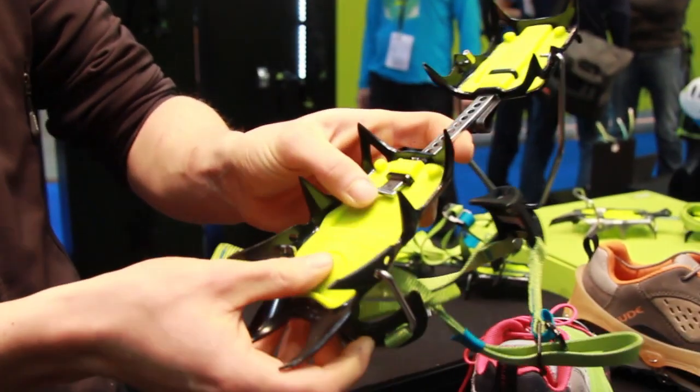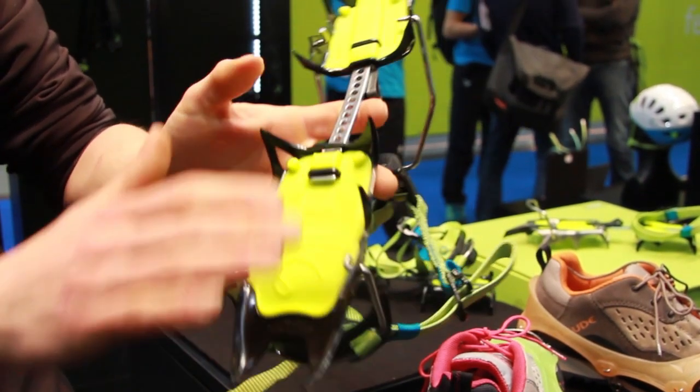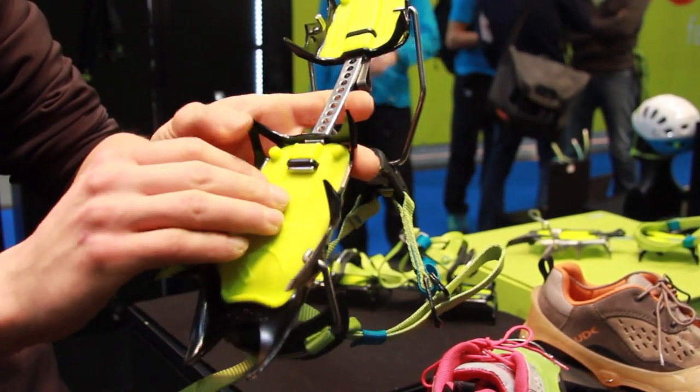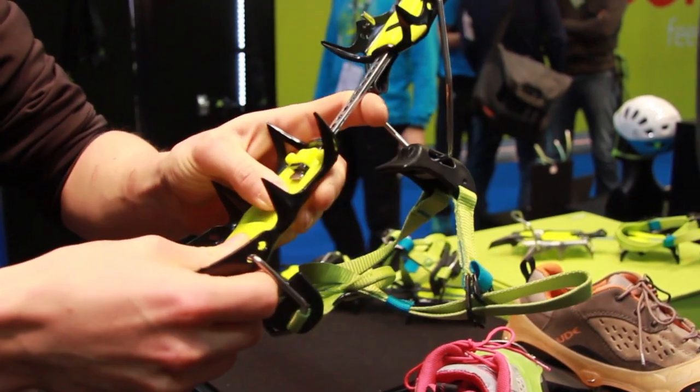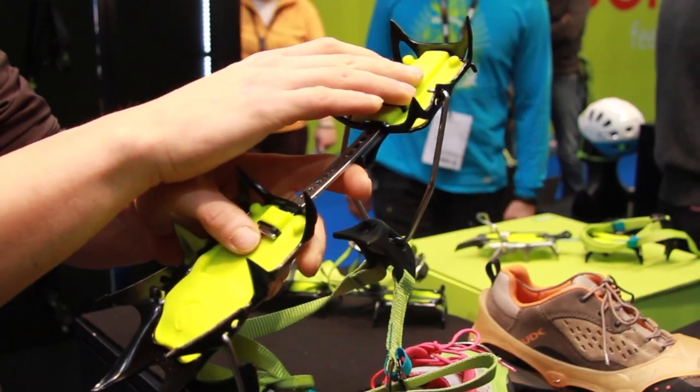Down there we have the anti-balling plate. The snow goes away quickly because the water and snow don't remain on. It's also replaceable and it's specially made for this Crampon, front and behind.